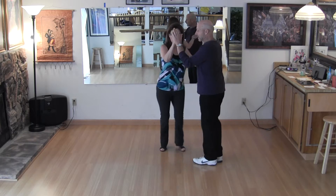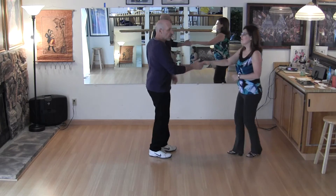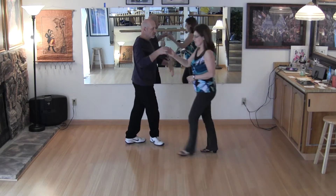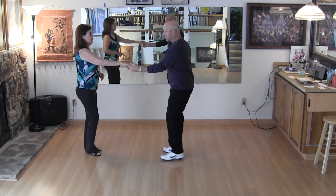One, two, patty cake out, underarm turn goes one, two. I'm doing a right side pass — one, two, three, I caught a cross, five, and six. Sugar push.